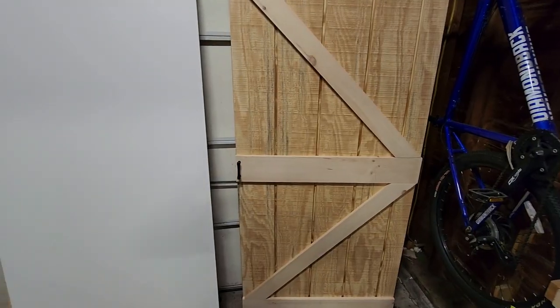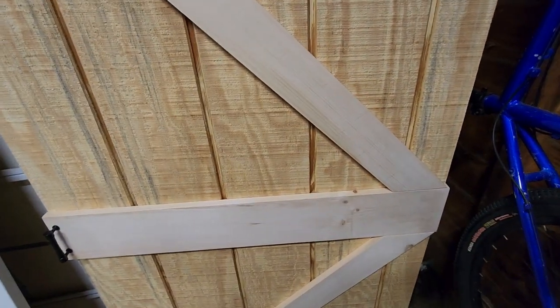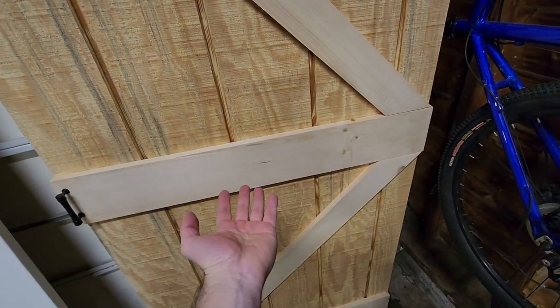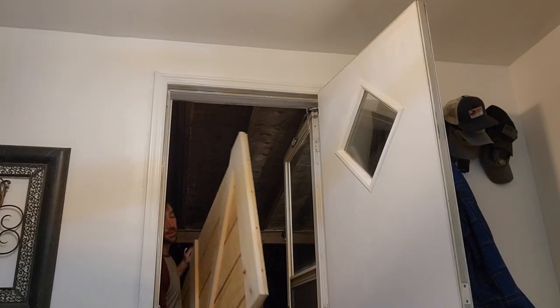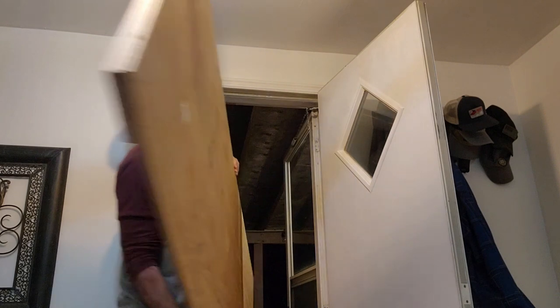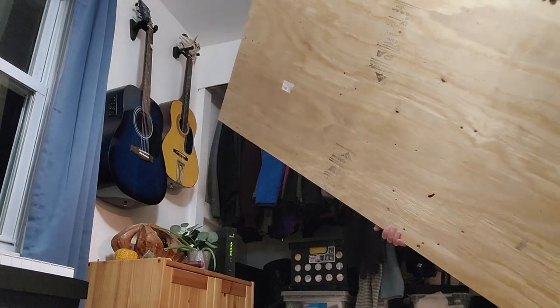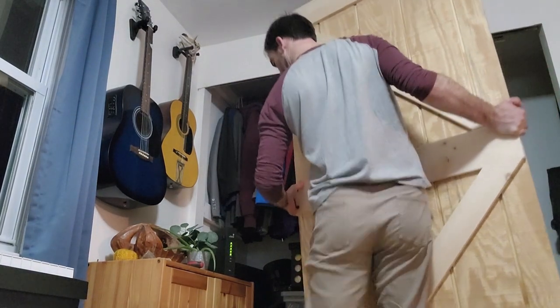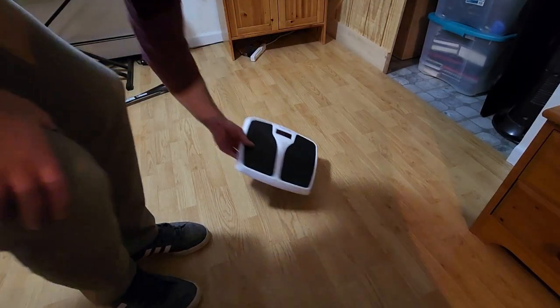I have to admit I made one mistake — I put the handle on the side where the two angles meet. I actually wanted it on the opposite side, so all I did was take this board off, flip it around, then put it back on. Easy fix.